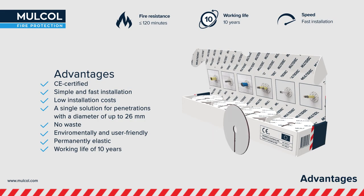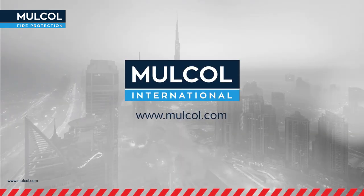With the Multidisc, you can quickly create a classified fire-stopping penetration seal.